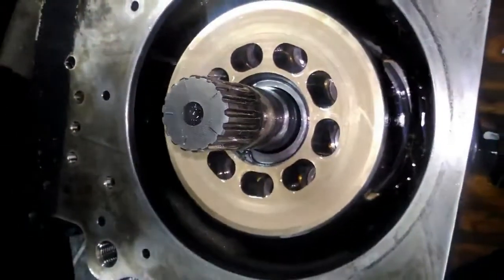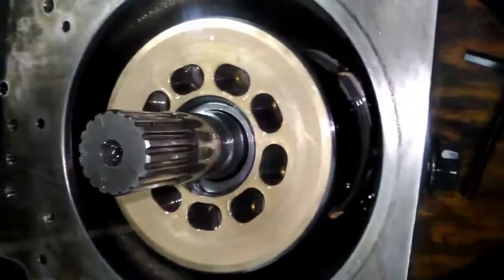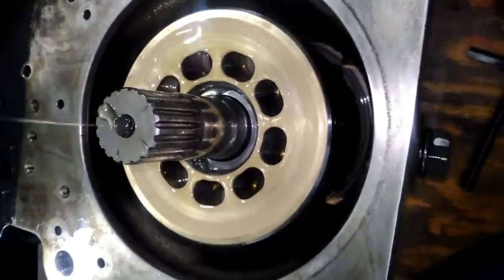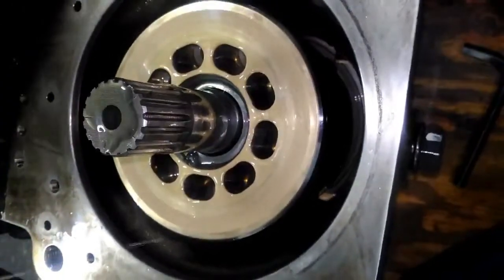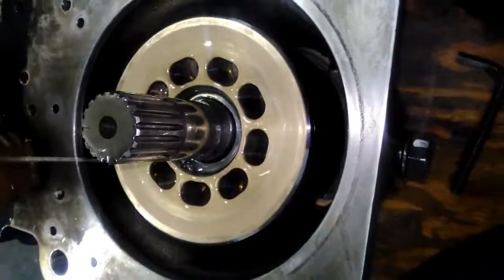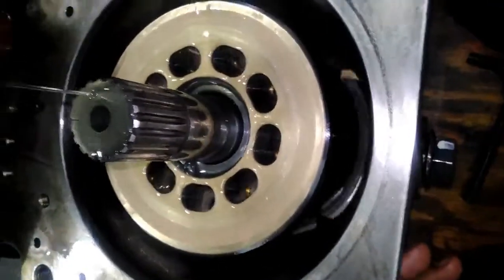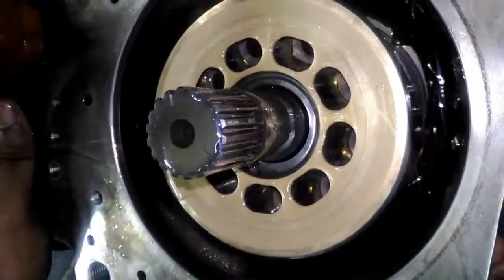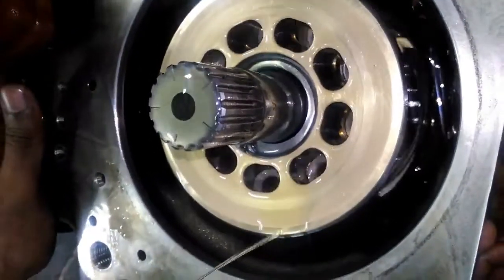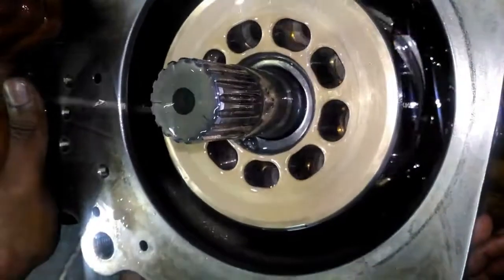Now we will see how it is working. We are giving hydraulic oil for lubrication. According to servo piston movement the swash plate should change its angle. You can see in the video how the swash plate is moving and the piston is also moving up and down. There are suction and delivery ports.